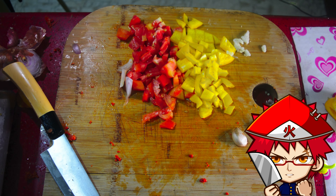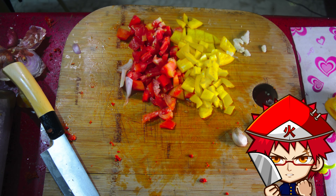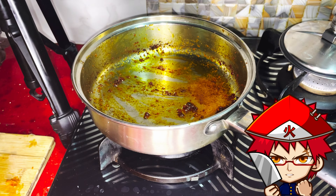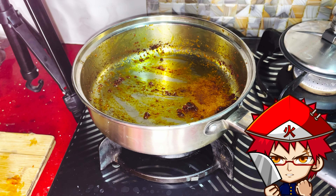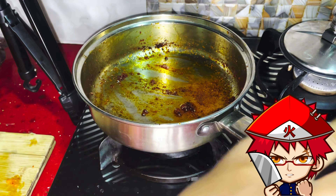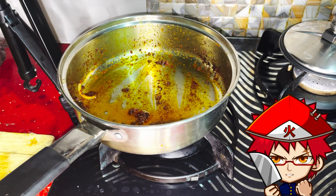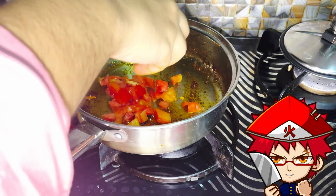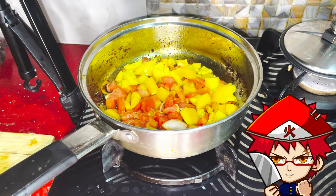Put in the onions first. Don't put the garlic first because it will definitely burn. Put in the onions first and stir them up. When the onion and chorizo are done, push them to the side and then add the other veggies using the same fat released by the chorizo to fry up your tomatoes and bell peppers.